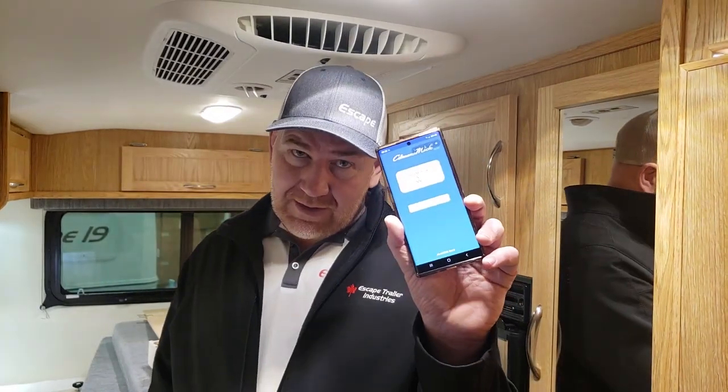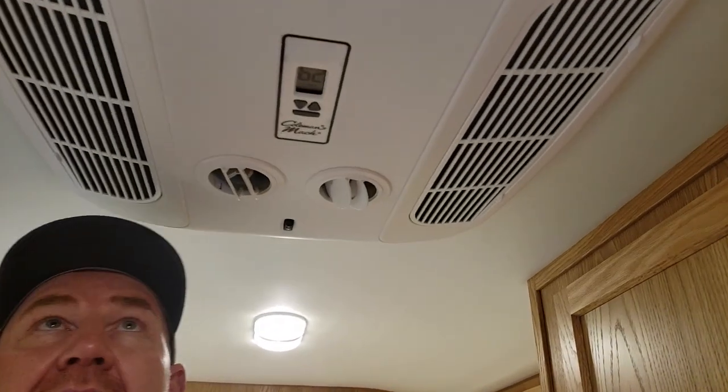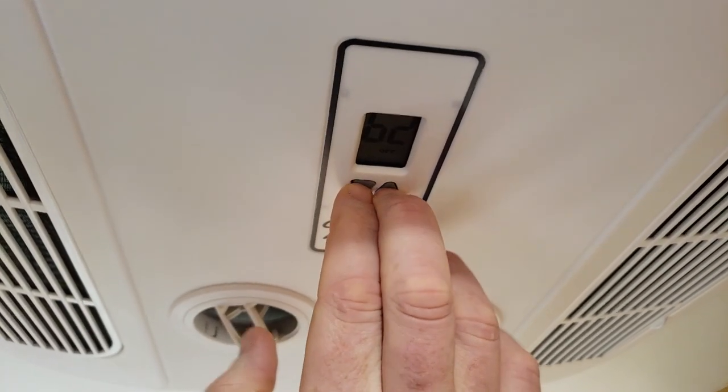This is the Coleman Mach 10 NDQ with Bluetooth controls, and this is the first time we're actually setting this up. In order to do this, you will need to download the RV Climate app from the Play Store or the Apple Store. To pair it, press and hold the up and down buttons on the controls until you get to pairing mode — it will show you the ID.